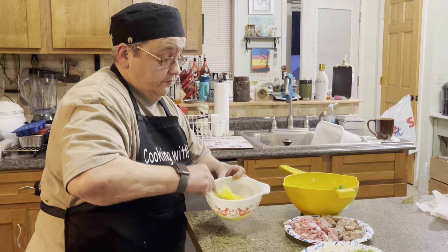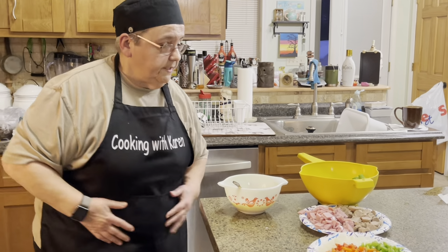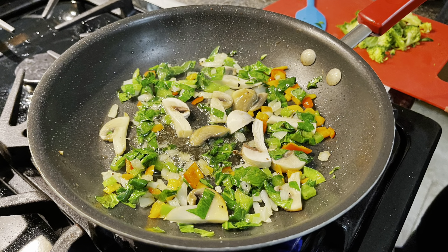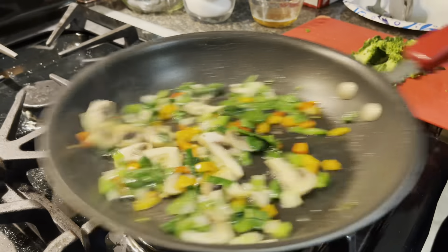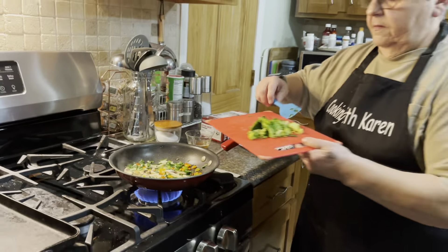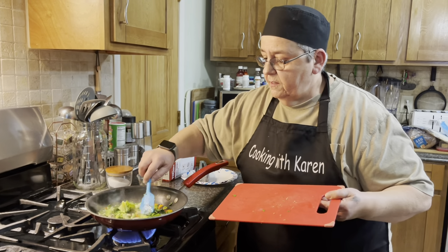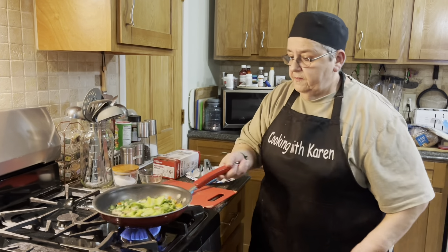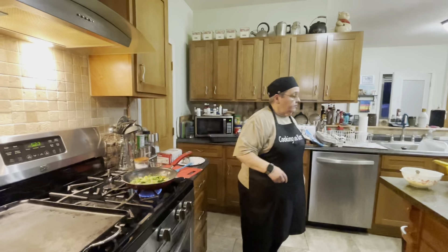There's going to be two burritos right here. We're going to add the broccoli — get that broccoli going. We're going to let that cook for a couple seconds, then we're going to add the eggs.